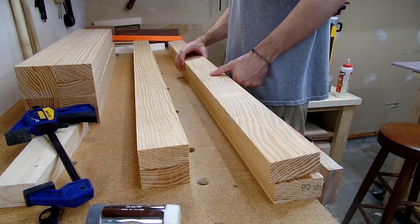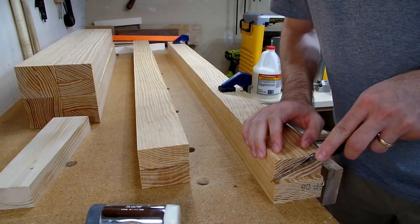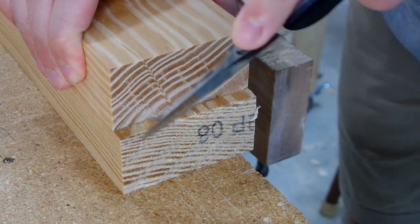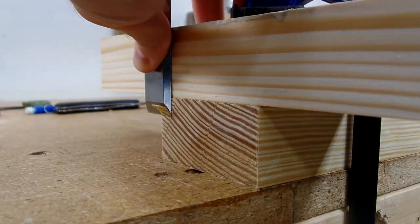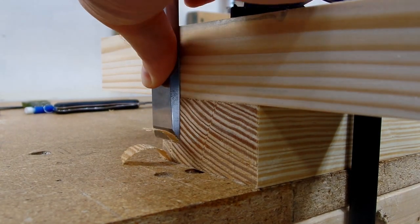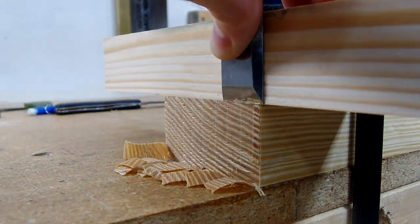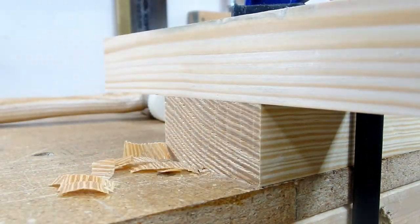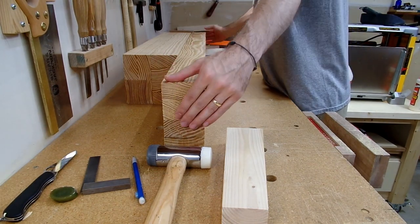Then I repeated this whole process for the aprons and stretchers — getting one piece squared and to length first, and then using that as a reference for cutting the rest to the same size. Since these were thinner than the legs, I used a square block and a sharp chisel to cut each piece to final length instead of my hand plane. Eventually I had four legs and four aprons and stretchers finished and ready for joinery work.